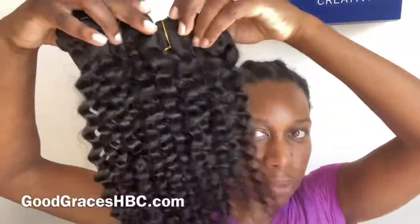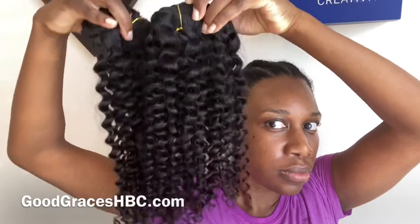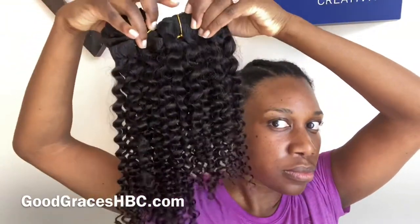I'm using Indian clip-ins from goodgraceshbc.com in sizes 18 inch and 16 inch.